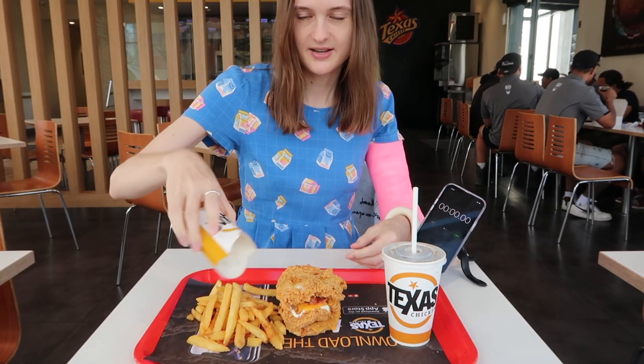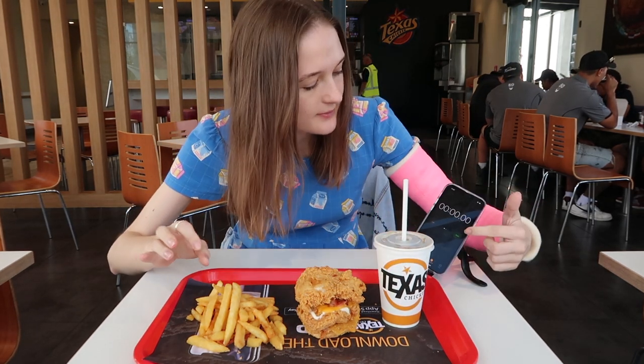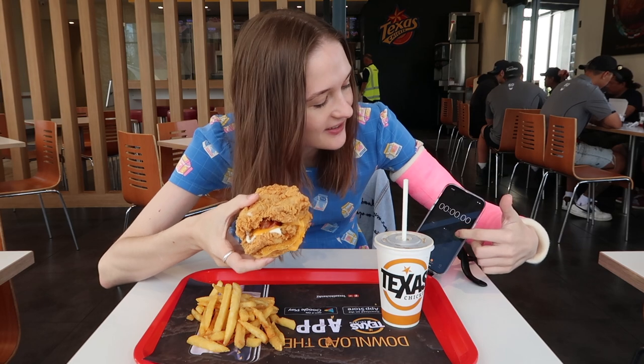Chips out. Alright — three, two, one — let's go!